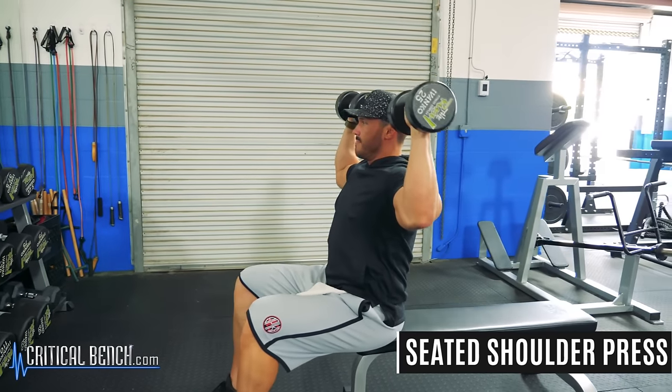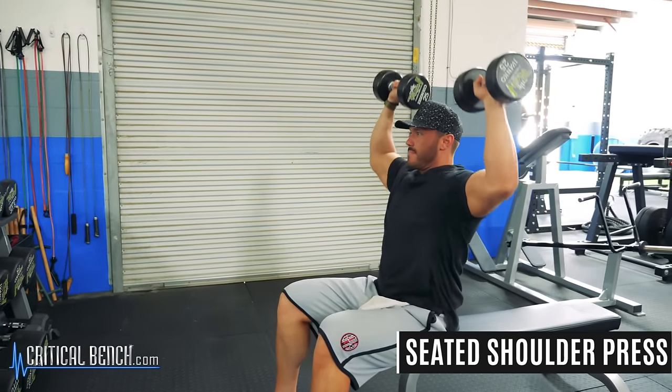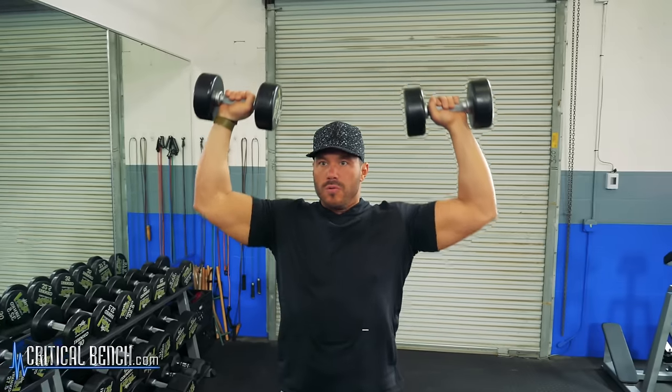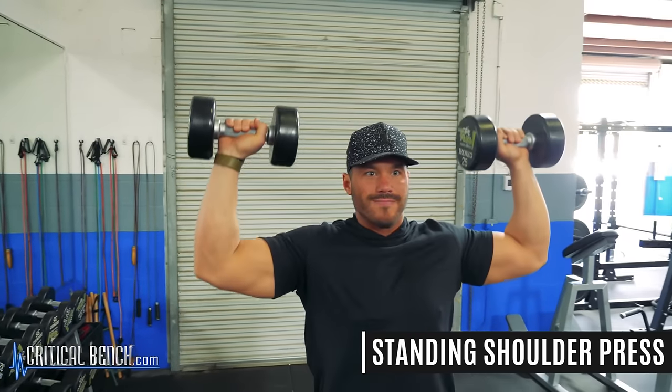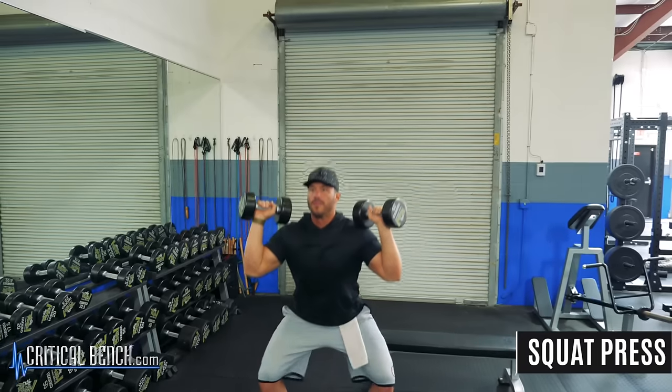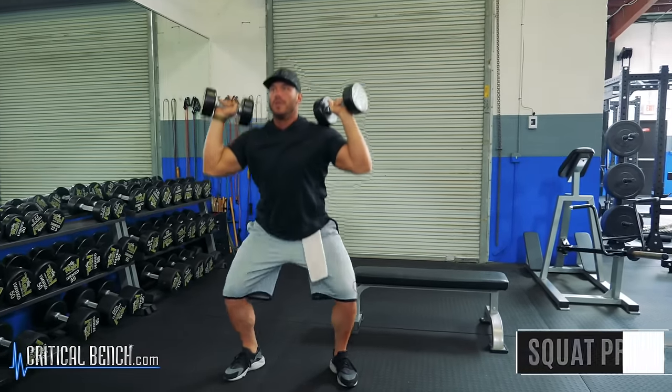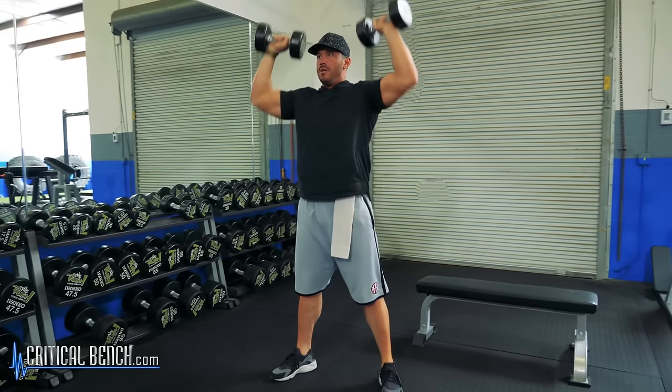Moving up, we can talk about shoulders. This is going to be either a seated shoulder press, or if you want to get a little more core stability and get your legs involved, a standing shoulder press. If you want to make it explosive, you can do a squat-to-press — this is a bit more advanced and maybe not the first movement you want to do, but as you progress it can be a variation to incorporate.